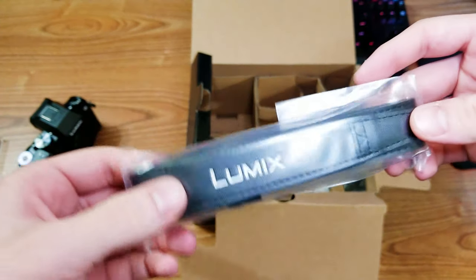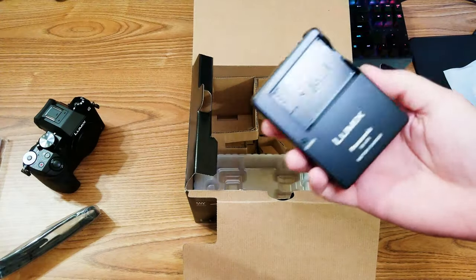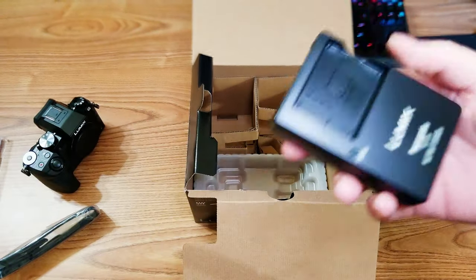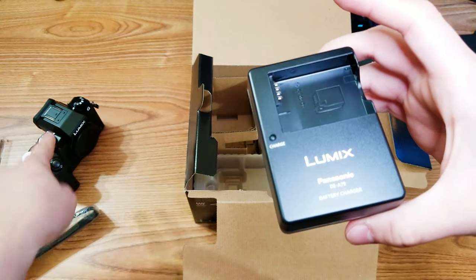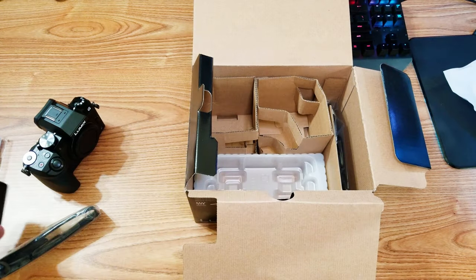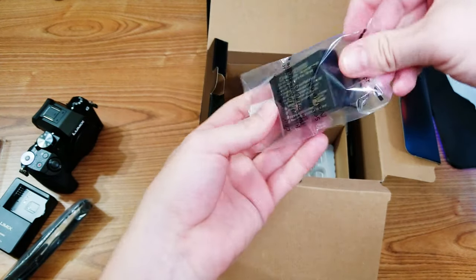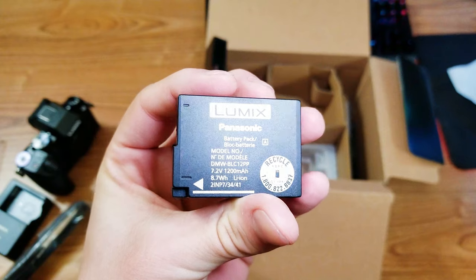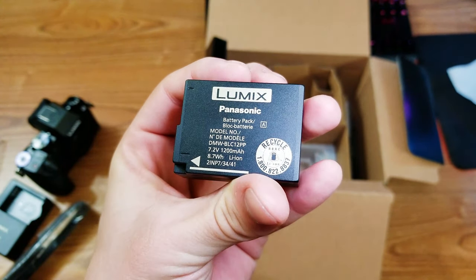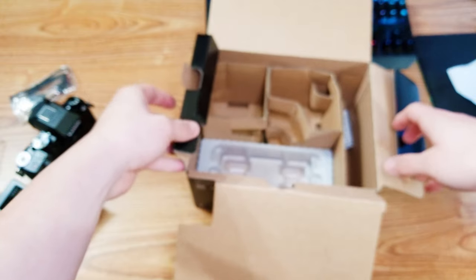We have the strap, the neck strap, and the charging brick — you put the battery in here and plug it in. I like these because you could have multiple batteries: have one in use and then have one charging at the same time, so you don't have to plug in the actual camera. I opened this earlier just to make sure the battery had some charge because I do want to test it out. And there's a USB data cable, and that's pretty much it for the box.